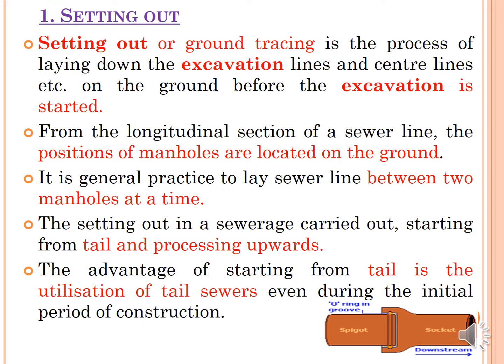Setting out work is also called ground tracing. It is the process of laying down the excavation lines and marking the centre line on the ground before actual excavation work starts. Generally, before this setting out work, the L-section — the longitudinal section of the sewer lines — is prepared. First you have to mark the position of manholes on the ground, and it is general practice to lay the sewer line between two manholes at a time.